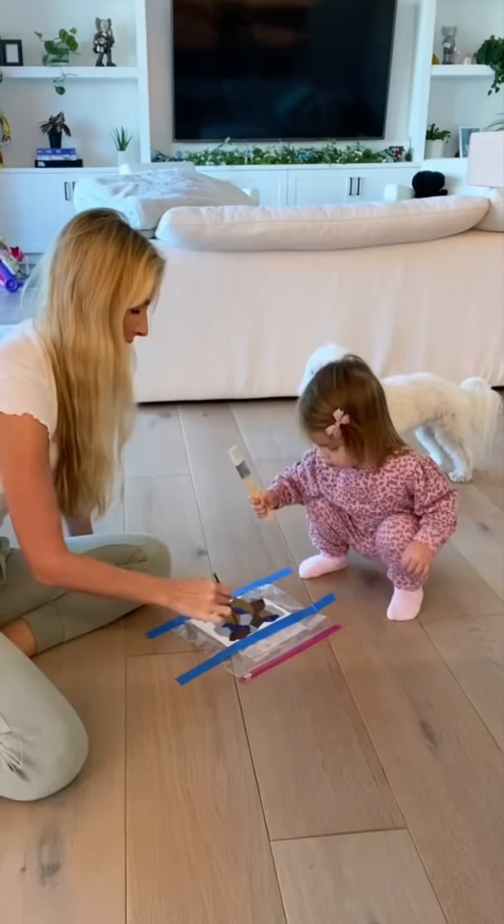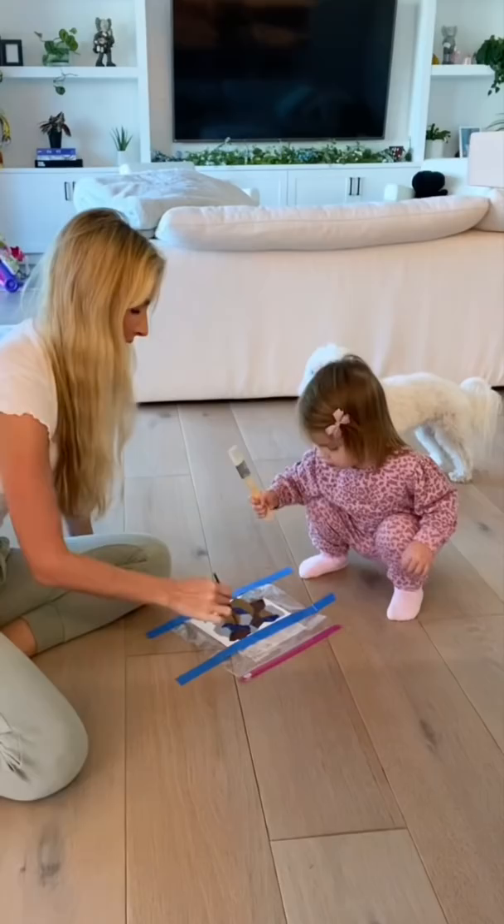Izzy couldn't wait to start painting and she even let me help out at the end. Once she was done, I took it out of the bag to dry.